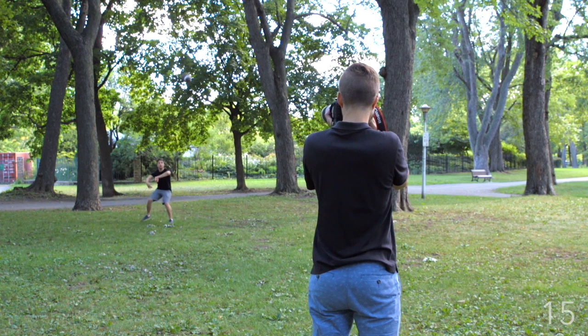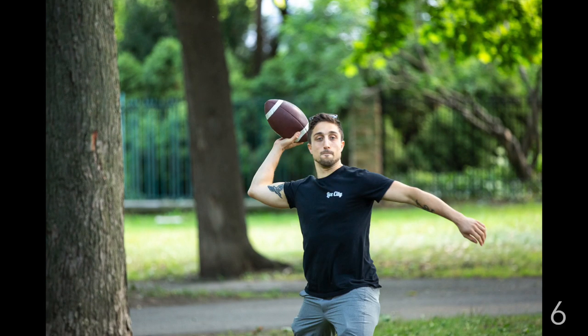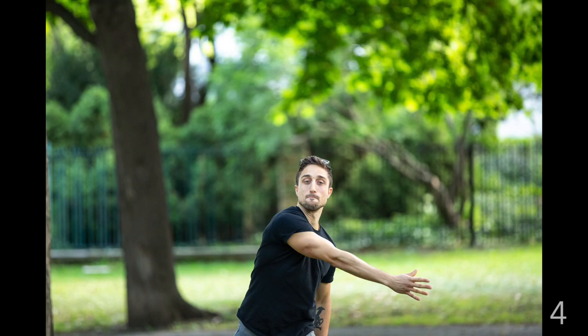Lastly, sports photographers tend to use the burst drive mode to capture several images consecutively. Using this mode betters your chance of catching the action at the perfect moment. Higher-end DSLRs can shoot up to 16 frames per second — not 60 seconds per frame, yet. That was 60 seconds, thanks so much for tuning in. Next week, we'll be exploring a theme I really like: wedding photography. Until then, have a great week, and see you next Monday.